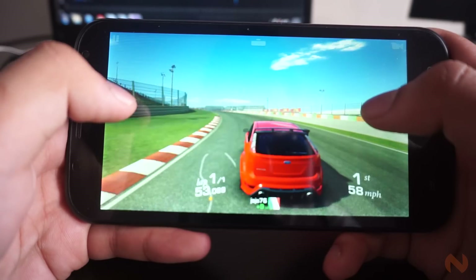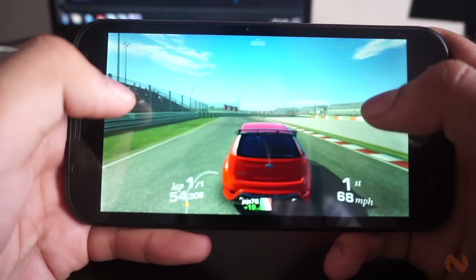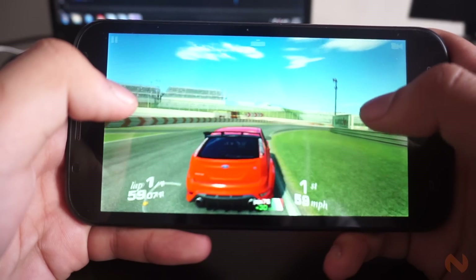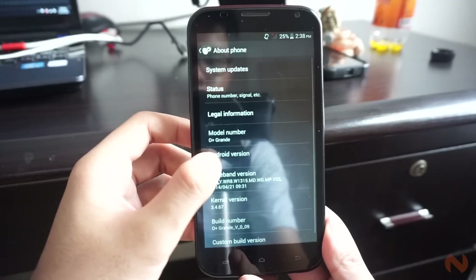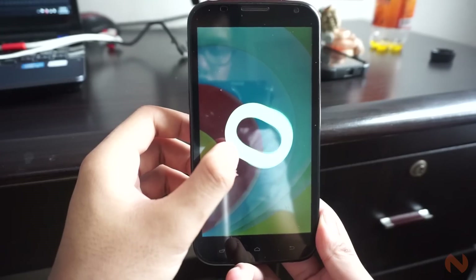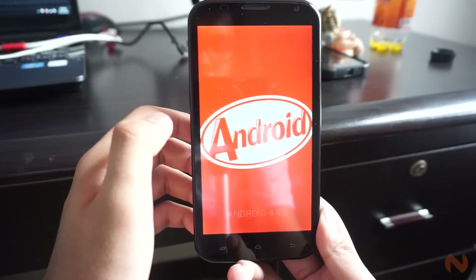The 1.33GHz MediaTek quad-core processor with Mali 400 GPU also handled the games well, from light to the high-end ones. The Android 4.4 KitKat also made everything buttery smooth, though lags and some stutters are present, but only at very rare occasions.